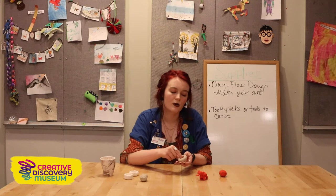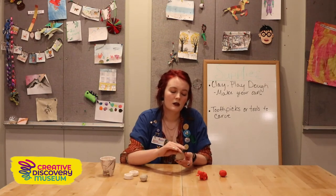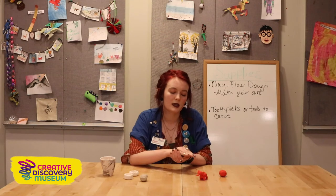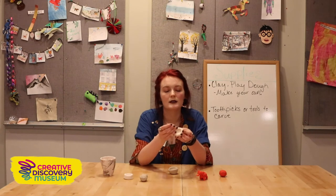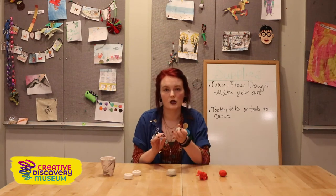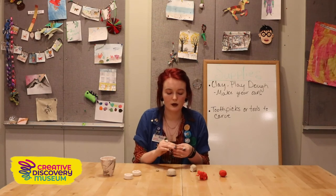Keep pinching to get a good thick wall, making it a little taller as you go around. If you want to turn yours into an animal, think about what animal you'd want and make a body shape out of it. I'm going to do an elephant — keep it kind of small and round. If you just want a pinch pot, take a toothpick and carve designs or make little holes. To make the elephant, turn the pinch pot over and use your extra clay to start making the legs, rounding off smaller pieces and attaching them.